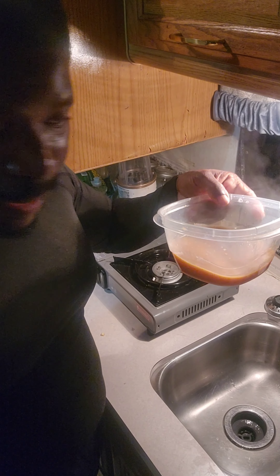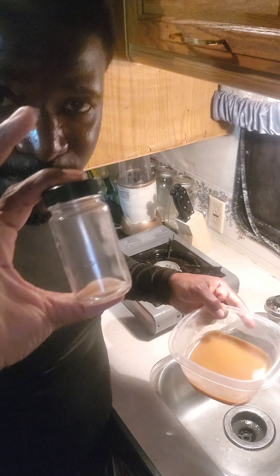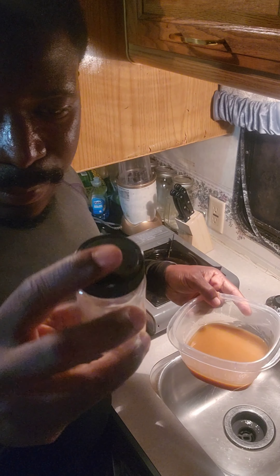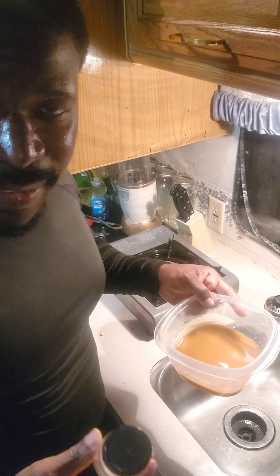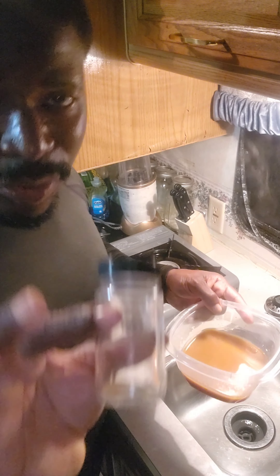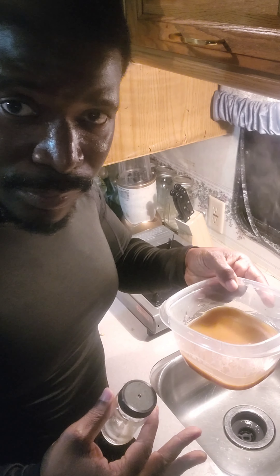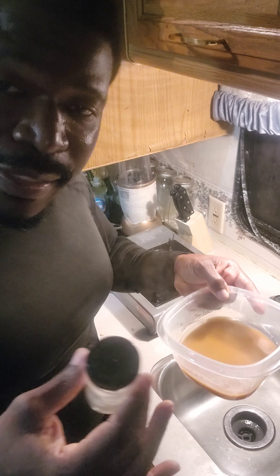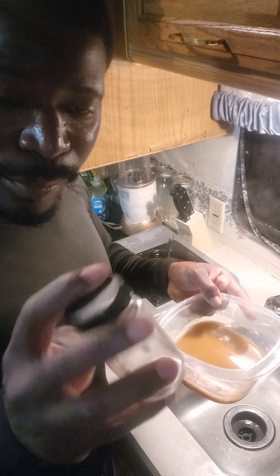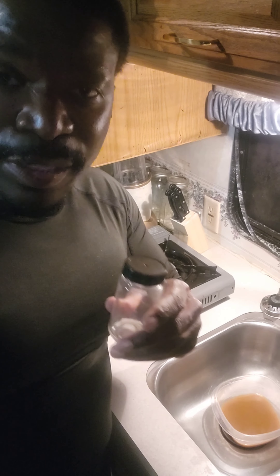This is what it's going to look like. Unfortunately I have a glass bottle — I ordered the wrong one. You don't want to pour something hot inside a glass because you might break it and crack it. So we're going to let this cool down, and after it's cooled down, then you start pouring into your shot glasses.